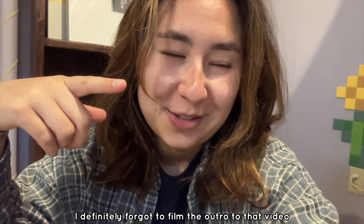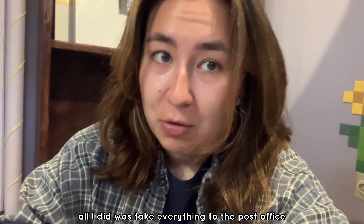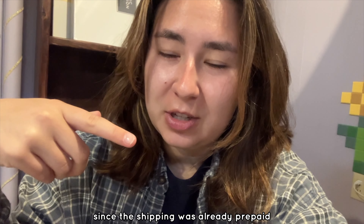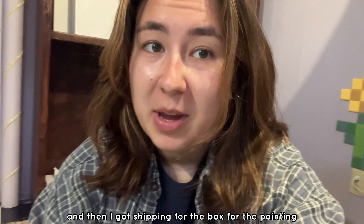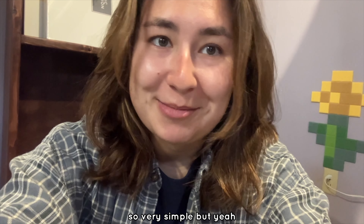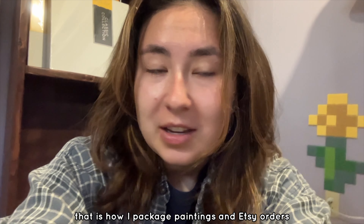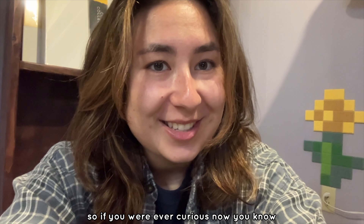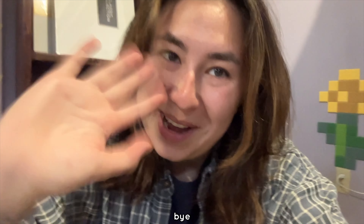I definitely forgot to film the outro to that video yesterday, but basically all I did was take everything to the post office. I dropped off the Etsy order since the shipping was already prepaid, and then I got shipping for the box for the painting and had the person Venmo me the difference for the shipping — very simple. That is how I package paintings and Etsy orders. So if you're ever curious, now you know. Thank you for watching, I hope you enjoyed, and I'll hopefully see you in my next one. Bye!